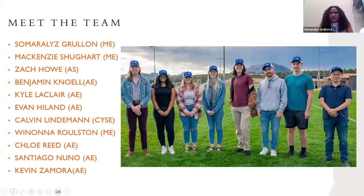There are a lot of us on our team. I'm one of the team leads — I'm Samira Elise. And Mackenzie can introduce herself. We also have Zach Howe, Benjamin Canule, Kyle O'Claire, Evan Hyland, Calvin Linman, Renona Ralston, Chloe Reed, Santiago Nuno, and Kevin Zamora. We do have a lot more students on our team, but these are those who are mostly prevalent.